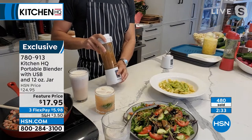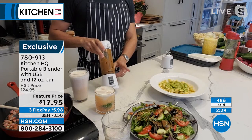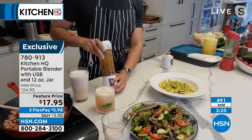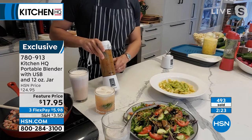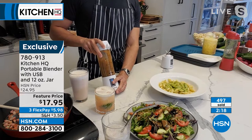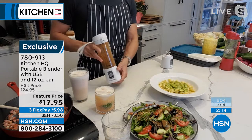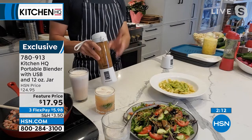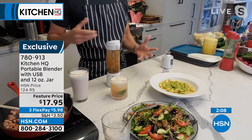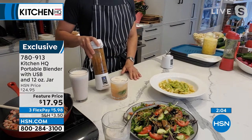You can charge this in the car, charge it at your office — and the charge lasts long. I think it lasts up to 12 blending rounds, so you're all good. It doesn't take long to charge up. So totally convenient — nothing to plug in, light, portable. Salad dressings at the office, protein shake after the gym, your margarita by the pool. You don't have to lug out that big cumbersome blender either at home or on the go.